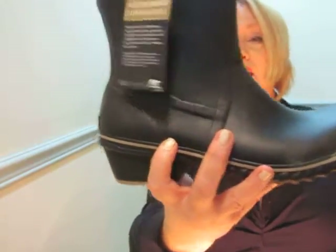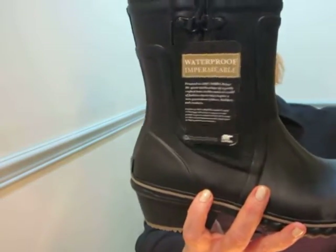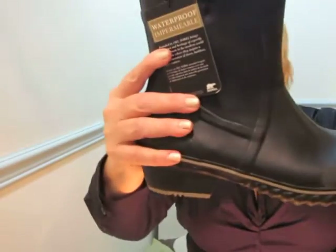I would say for me, it's a fall and spring type of boot, depending on where you live. But it's so stylish — you can wear it with jeans, leggings, whatever you want. I just love the Sorelle boot company.